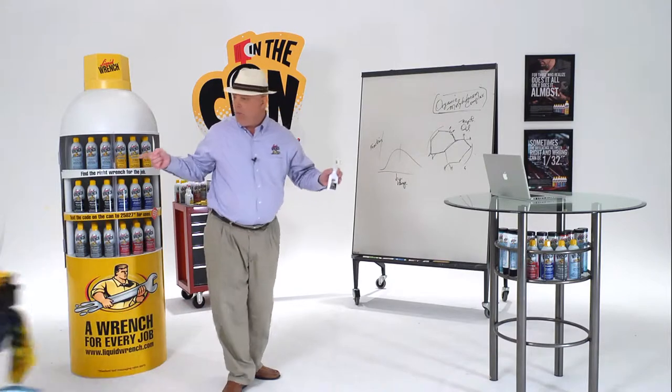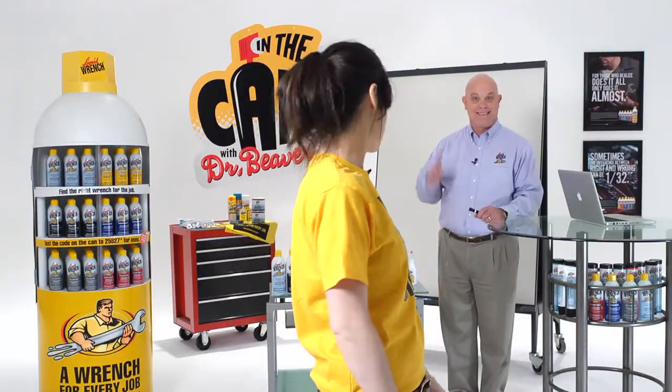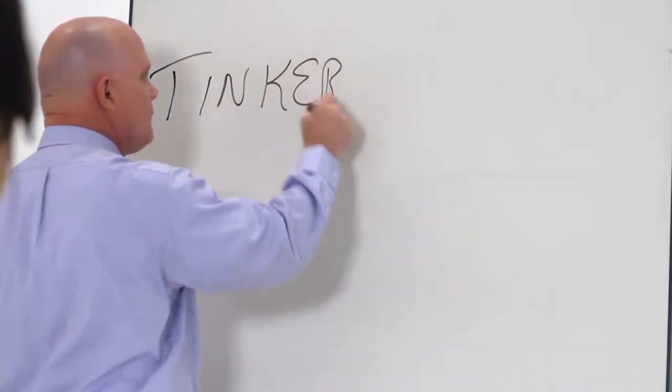Hey, wait a minute! That's my bike — bring that back! That was a great question, right doc? If you have a question, go to Tinkernation.com.